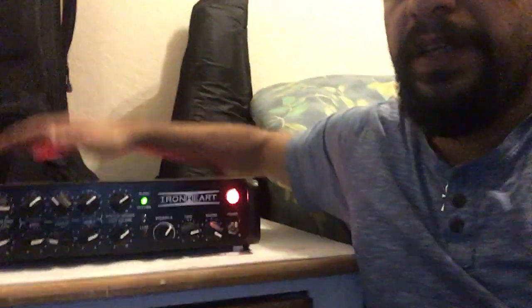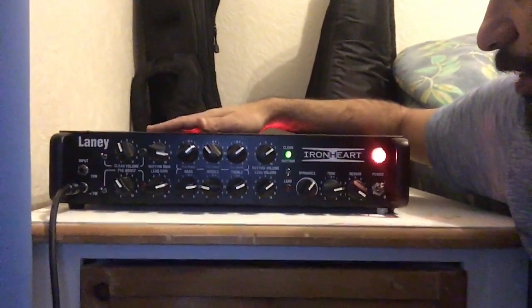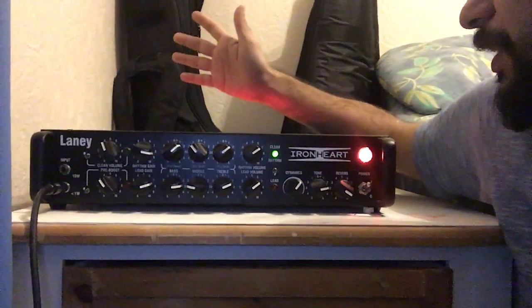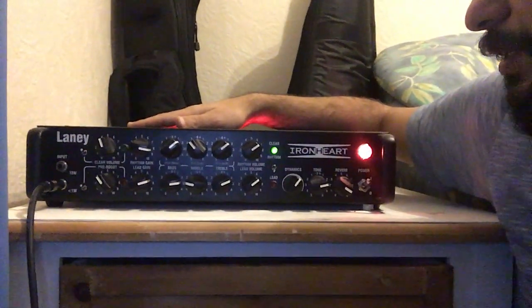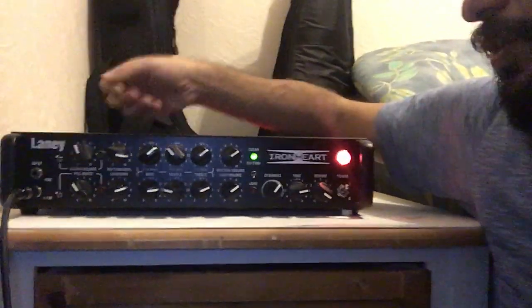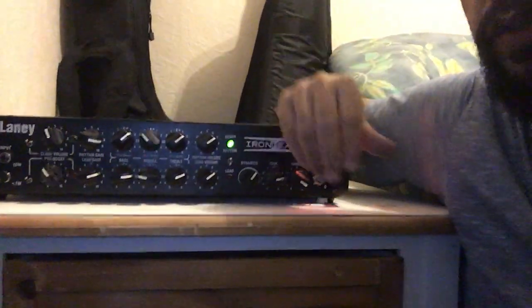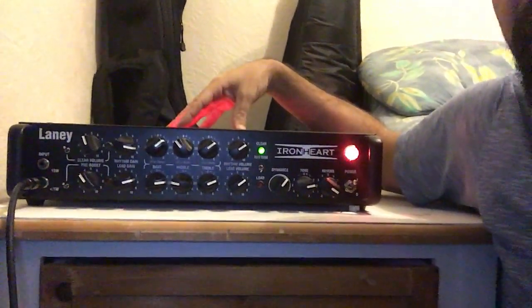Hello guys, this is your Musical Wolf and today I'm going to review with you the Lenny IRT, or Lenny Ironheart Studio. As you can see, I love how the design for this one — it's a really good one. It's really small; you can see it's almost the same size as my arm. You can carry it and put it everywhere. It's about eight kilograms, you can put it beside your computer on your desk, and it's really powerful.